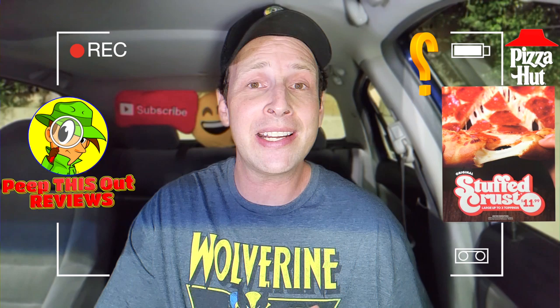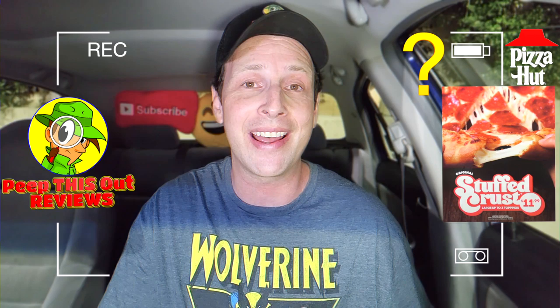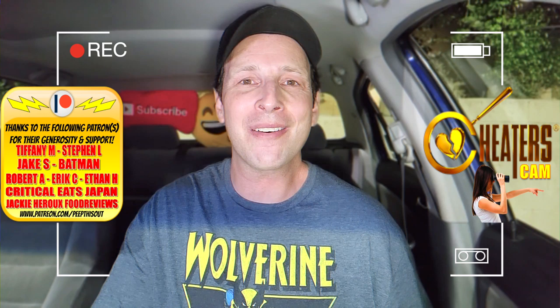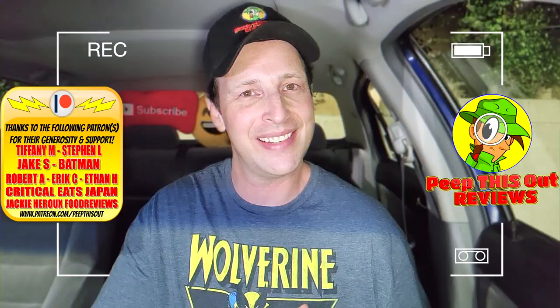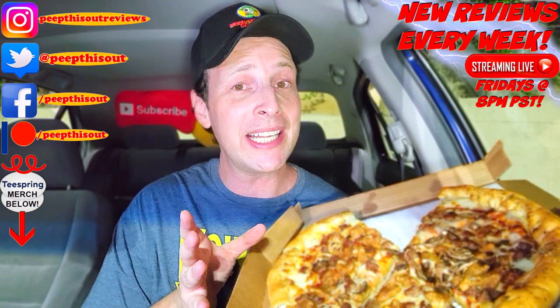The obvious question: did this look like a pretty bangin' value to you at $11.99? If you're a fan of stuffed crust pizza, who do you think does it the best? Pizza Hut says they're the originator — drop those comments down below. This is Ian K closing out another episode of Peep This Out, cheater cam style, after hours, bringing you brand new content every single week. Stay tuned for the next review coming real soon. In the meantime, stay frosty — a stuffed crust full of cheese is one thing, Pizza Hut, but I definitely need a little bit more of that good stuff on the actual pizza itself.